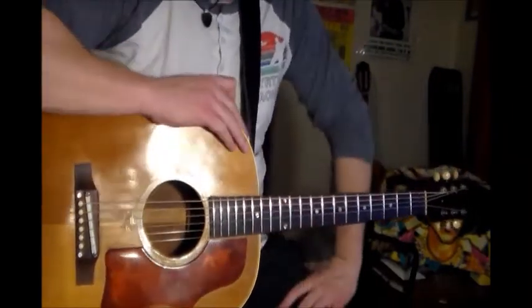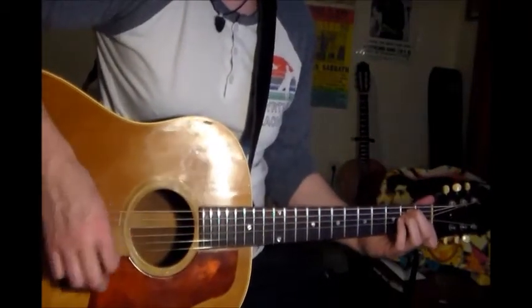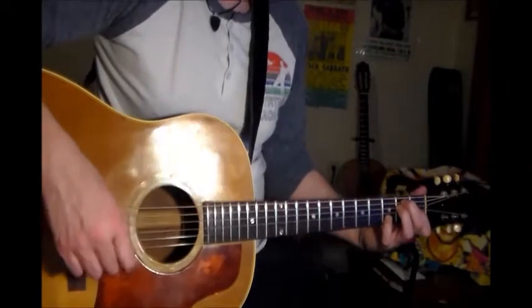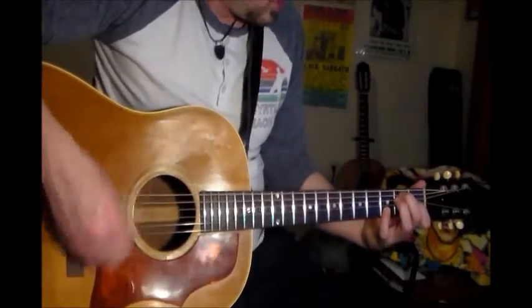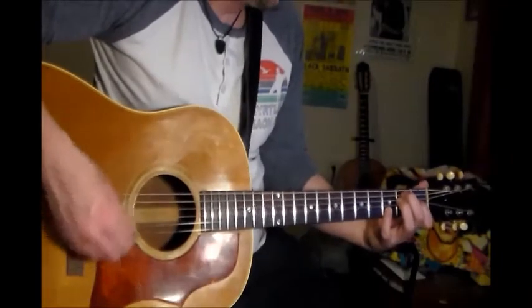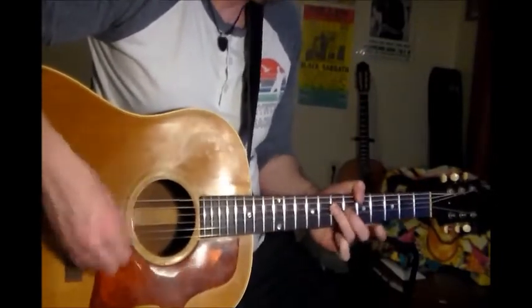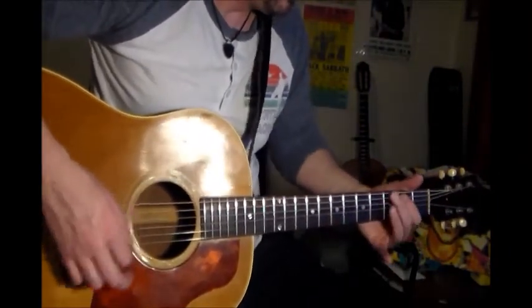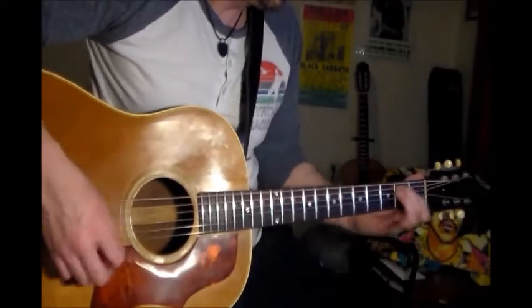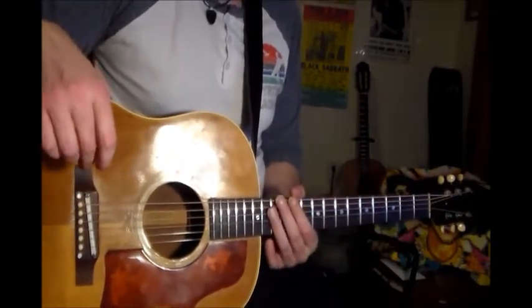But anyway, I just wanted to go over a couple of the changes and give you some things to get you started. Okay, have a good one.